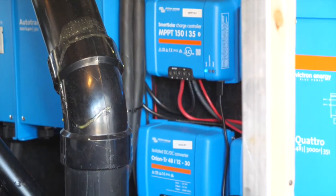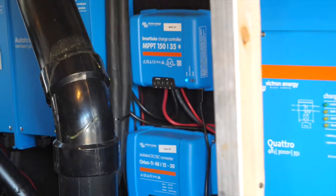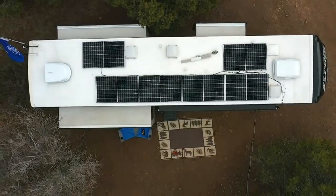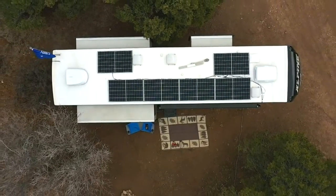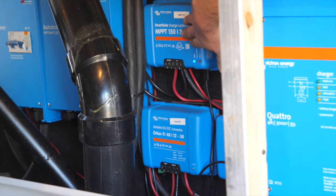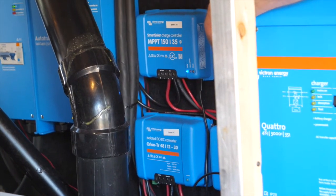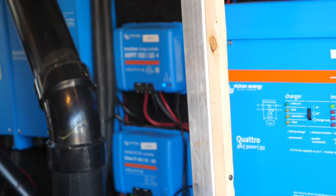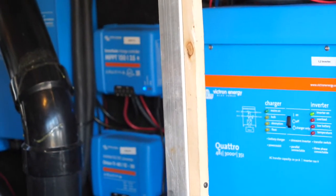Let's talk about the charge controllers. The solar is six 325-watt panels in two strings, each one coming into an individual charge controller — so we've got three panels on this controller and three panels on this controller. That goes into the 48-volt bus.